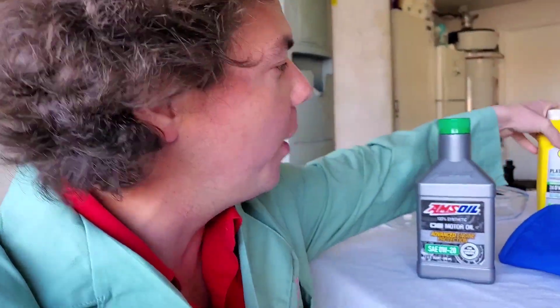Welcome to Synthetic Oil Protection. I'm your host Eben, and today we're back with another exciting cold flow test. We're doing Amsoil OE versus Pennzoil Platinum.